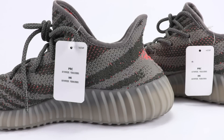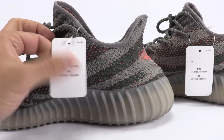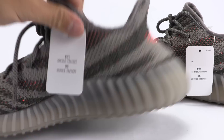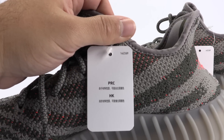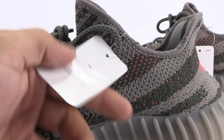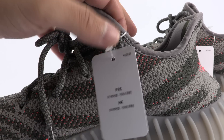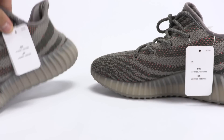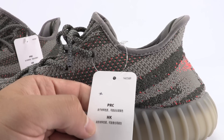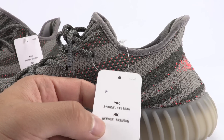Next up is the hang tag. I don't want to put a lot of emphasis on this since somebody could easily remove it, but it is worth noting. On the authentic pair, you'll have a more glossy overlay and it looks like a true white, with a font that is a bit more bold. On the fake pair, it's flat — even to the touch it's different — not quite as bold.